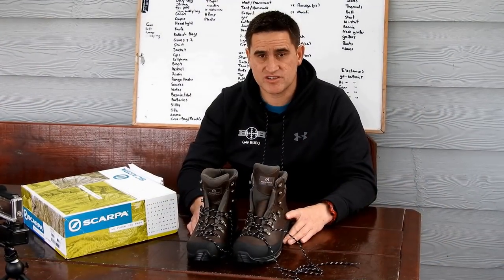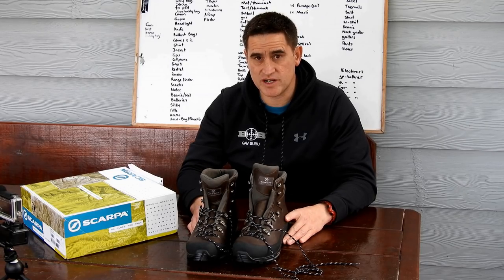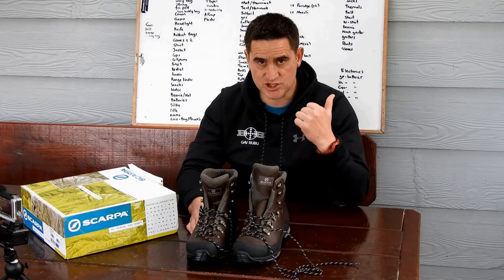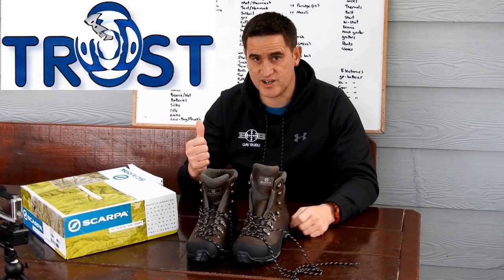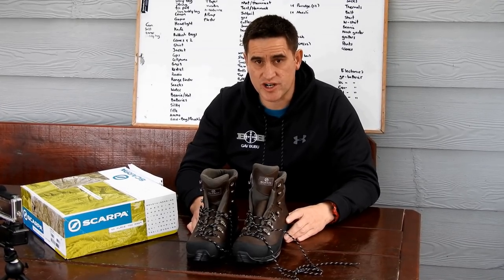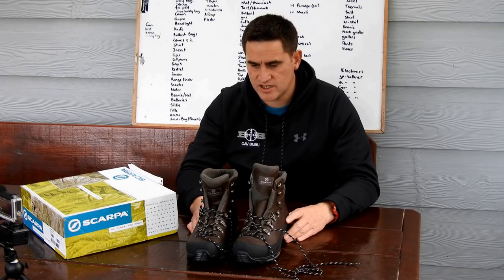The reviews on these boots boasted about how comfortable they were, and also the ability to wear them out of the box on tramping, hiking, hunting straight away. So on one shoulder we're saying break them in first, and on the other shoulder we're saying go for it. So what I'm going to do is wear these on a training session out of the box. I'm going to go for an 8k hike into the hills and give you a rundown on how comfortable they were after that out of the box.